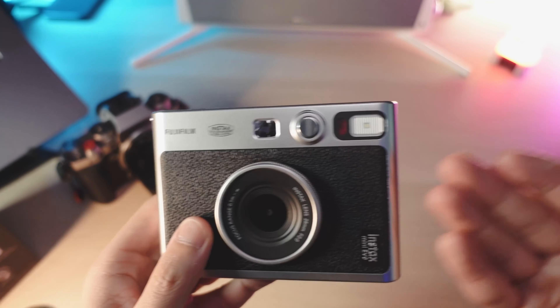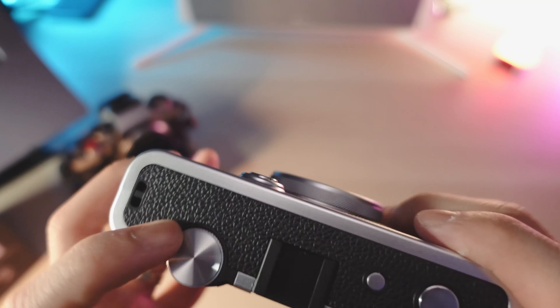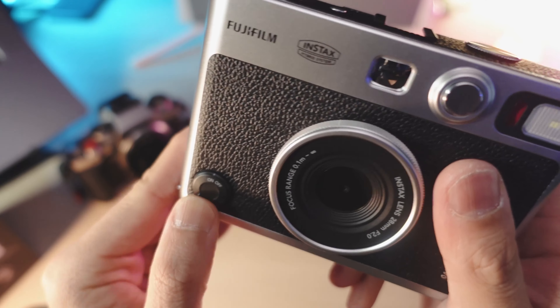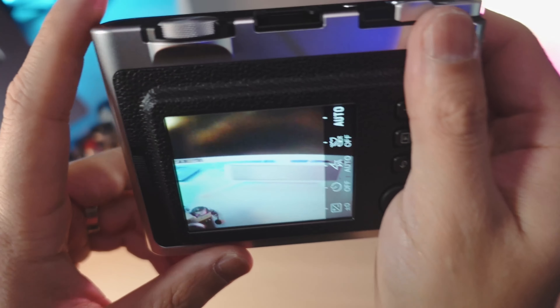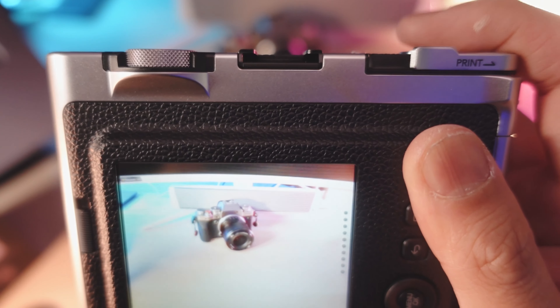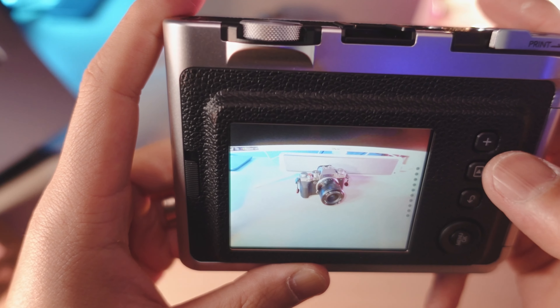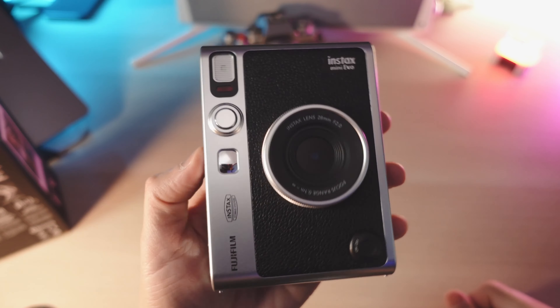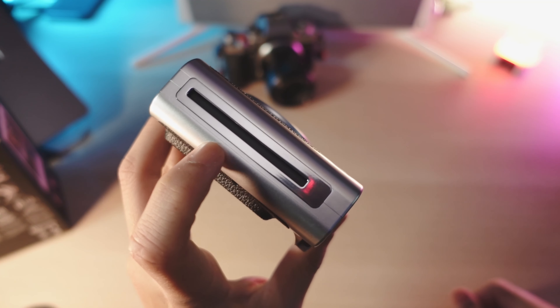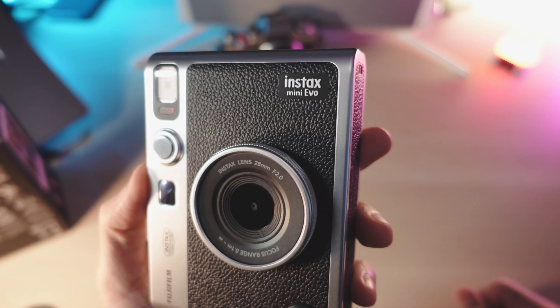So this feels like a toy in a way — it's very plasticky, and it's meant to be like that. There's a leather accent but I think it's just rubber vinyl, so nothing too special there. This is your on/off switch. Now that we've turned it on, I'm actually pretty impressed by the focusing speed — it's actually pretty fast, the half-press feels good. Although it feels a little plasticky, I think this is going to be a very fun camera to shoot on.